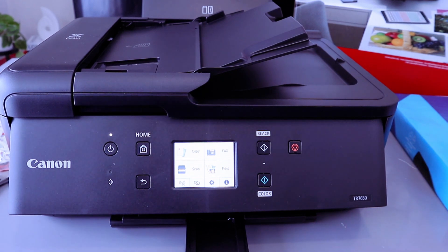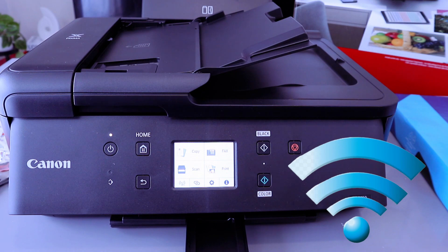Hey guys, this is the Canon PIXMA TR7650. This printer is a multifunctional printer. I want to show you how to connect this printer to a Wi-Fi network.